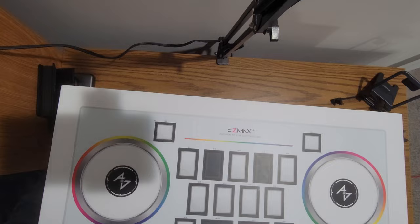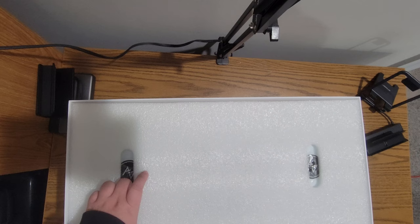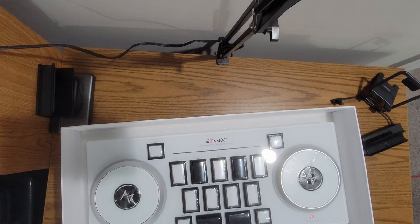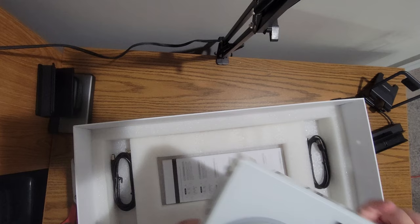No doubt about it, this is a massive box — probably the biggest thing I've unboxed on this channel. Obviously the product itself isn't this big, but it's still a very big controller, especially if you're unaccustomed to things like fight sticks. It is worth mentioning that there is a lot of protection here. When it comes to shipping things overseas, there's no such thing as too much protection — either you have enough or you have too little. This is the controller itself, but before we get to that, let's look at everything else that comes in the box.